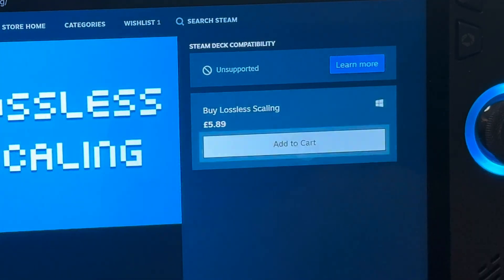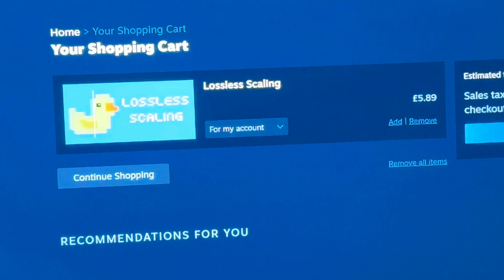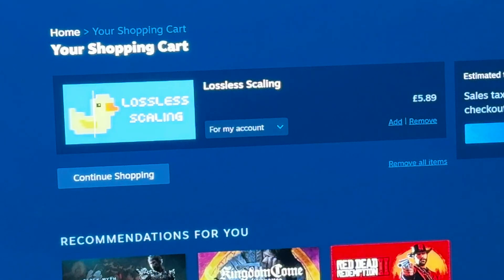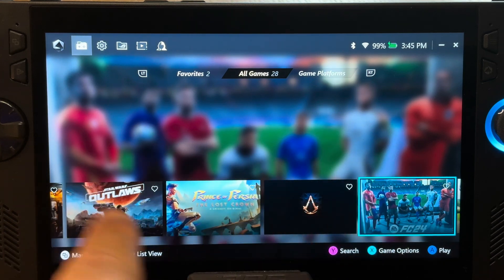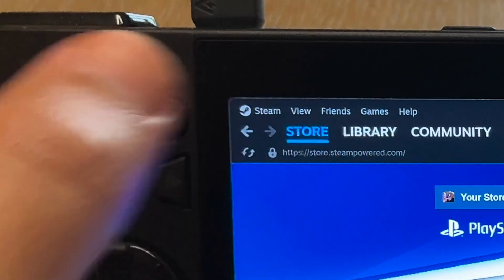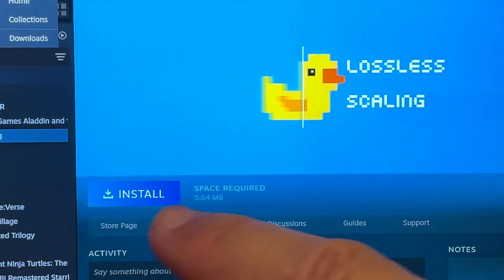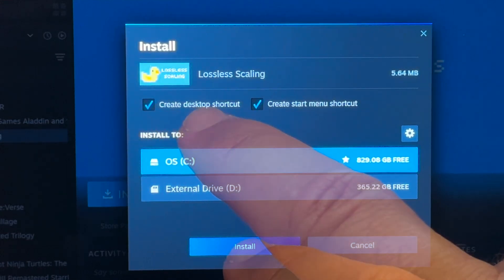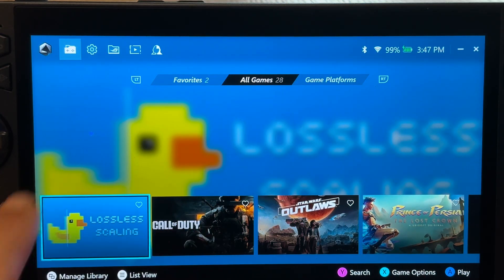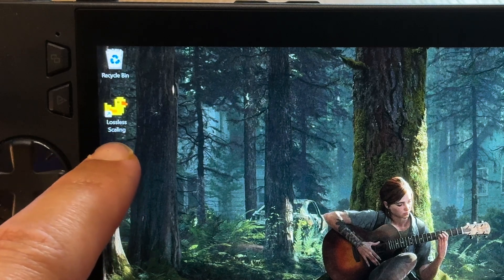It does cost around six pounds or dollars, which I think is worth it, and don't forget we can always get a refund from Steam if we don't like it and have used it for less than two hours. For me it didn't automatically appear in Armoury Crate when I bought it, so I went back into the Steam app, went to library, clicked install, selected where to install it — in my case the C drive — and clicked install. It now appears in Armoury Crate and has also created a desktop icon for easy launching.